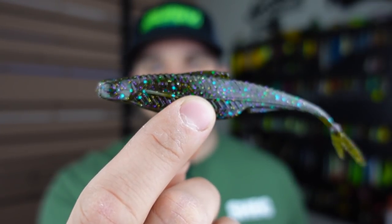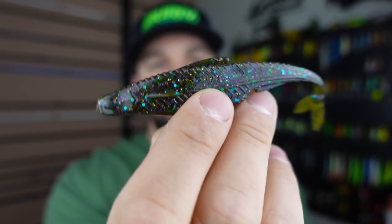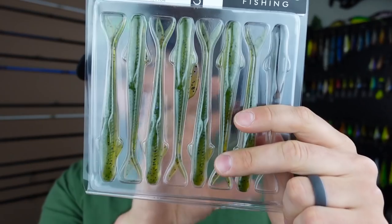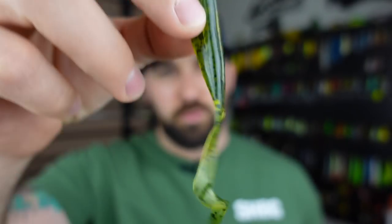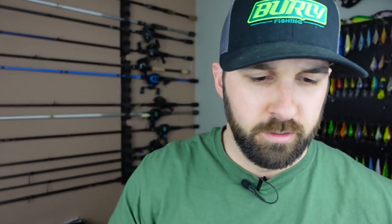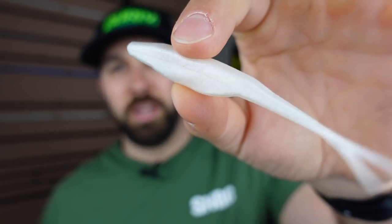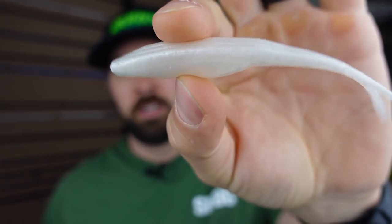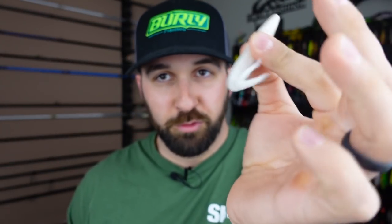A couple of fluke plastics I like: the 6th Sense Flush — a larger 5.2-inch plastic in a bunch of colors, forked tail, tons of action, fairly durable, and comes in a clamshell package so the tails don't get kinked. There's also one from Excite Baits with a unique ribbon tail on a fluke body — a cool variation. And of course the classic white fluke — money right now during shad spawn and bluegill season. A Zoom Fluke is super cheap and will catch you fish.